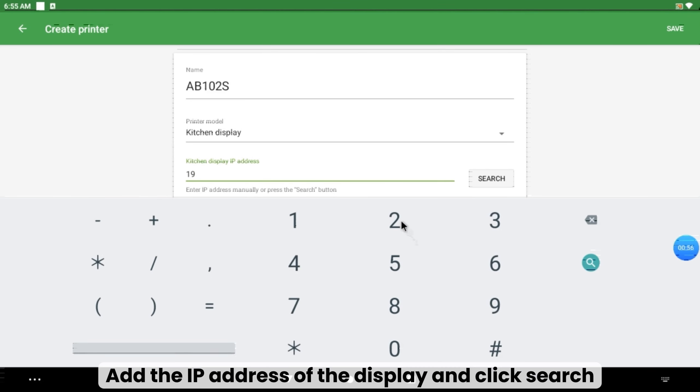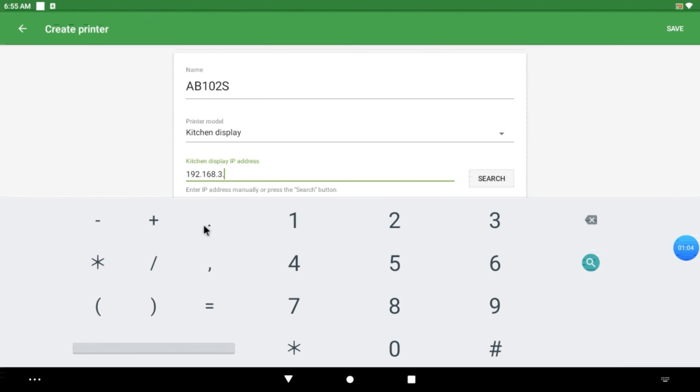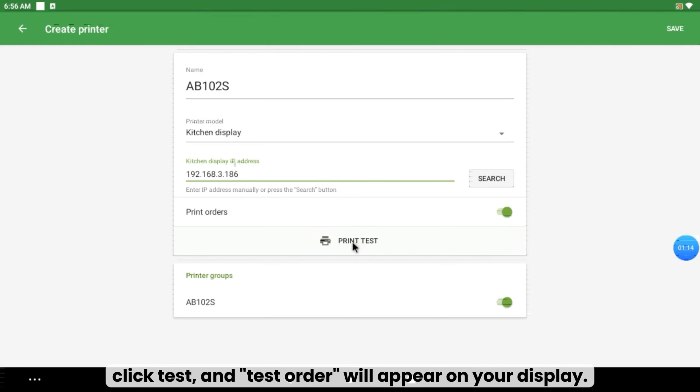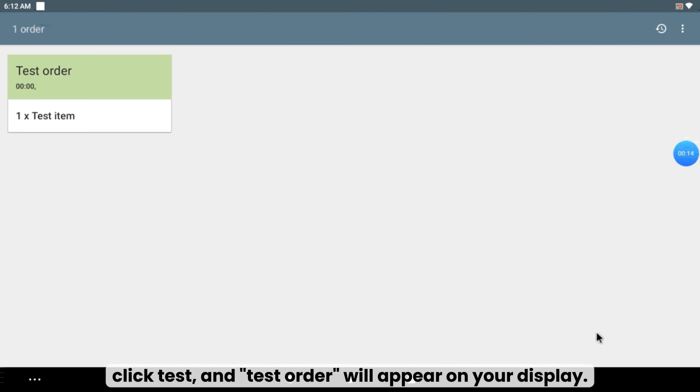Add the IP address of the display and click Search. Open the options of Printer Orders and Printer Groups, click Test, and a Test Order will appear on your display.